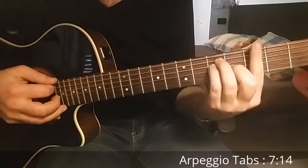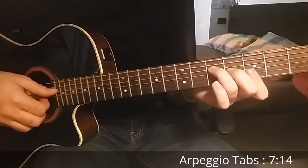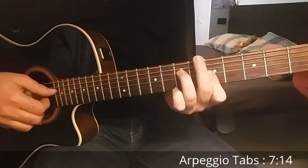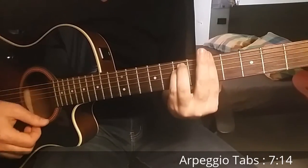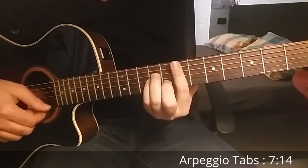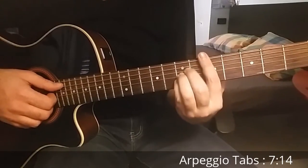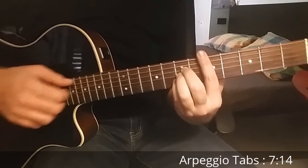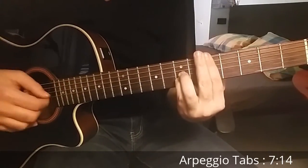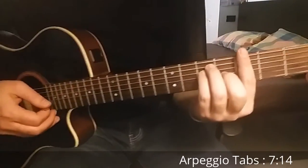Then we start again on G. For G we play fourth, third, second, and first string. The same on A minor. On E minor we play the first string and then third, second, and first. Same on D major — we don't need that extra finger. First string, third, second, and first. So let's play all together the full arpeggio.